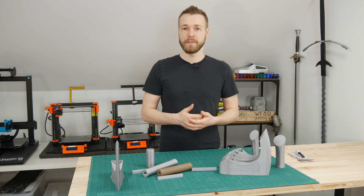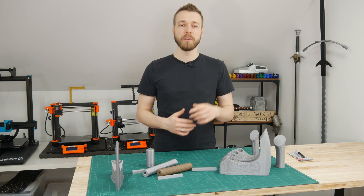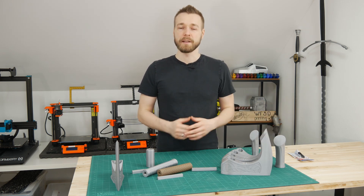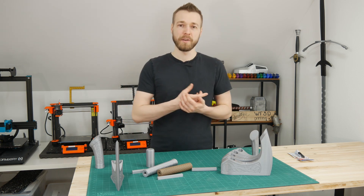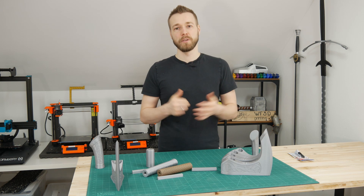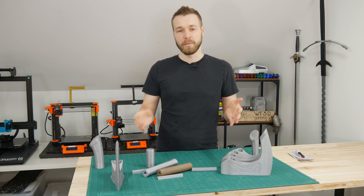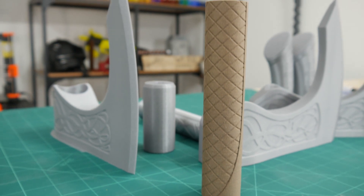If you can't design the axe on your own, you can go to the description below and check out the link to my Etsy shop. I've uploaded the files for the axe there so you can print one yourself. If you don't have a 3D printer but still want the axe, I also offer ready-to-assemble kits of these prints — as you can see here — with the grip printed in wood filament.